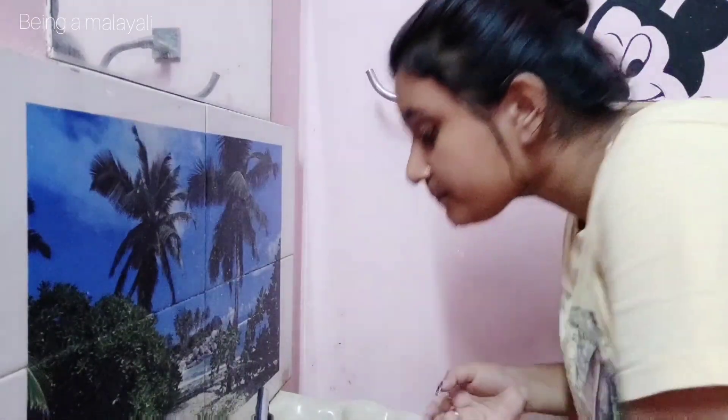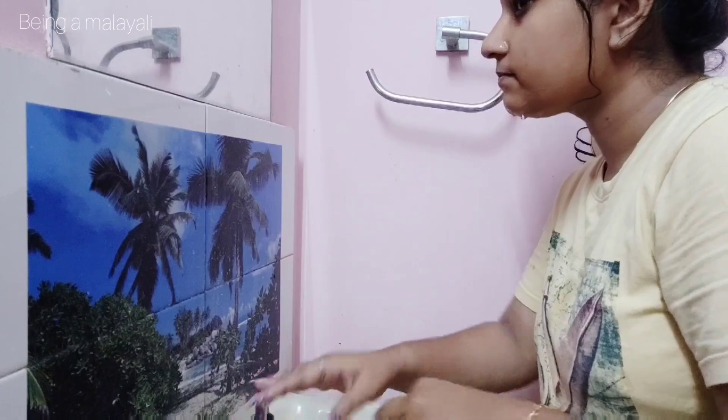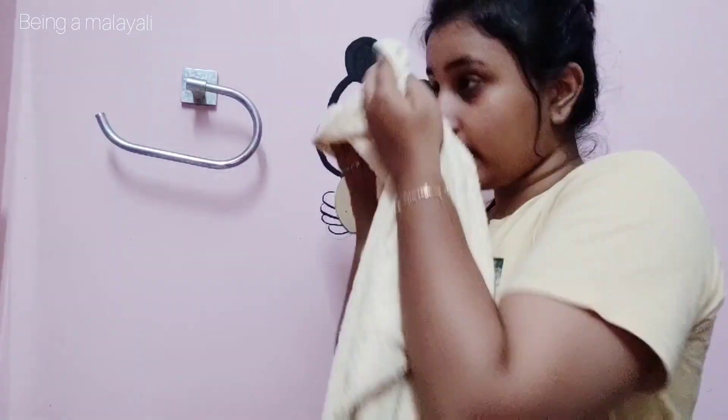Please clean the face. If you want to make your face a little bit more, I will remove my skin and make my skin a little bit more.